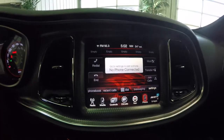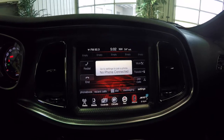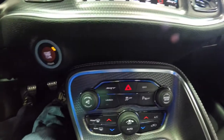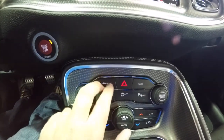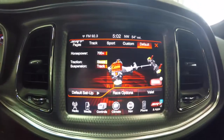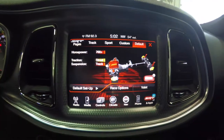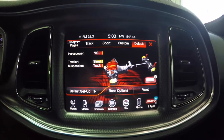In this quick video, we're going to go over the SRT performance pages using the 8.4 inch touchscreen display. We're going to hit the SRT button on the dash. What this does is bring up the performance pages, and it shows that we are actually in red key mode right now, showing that we have all 707 horsepower.